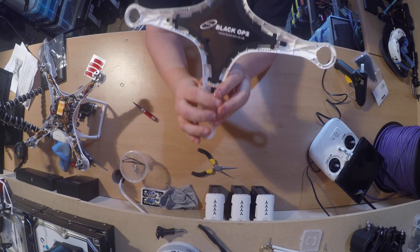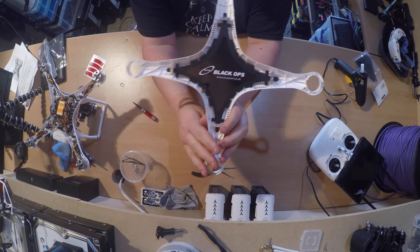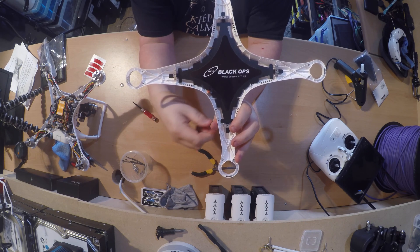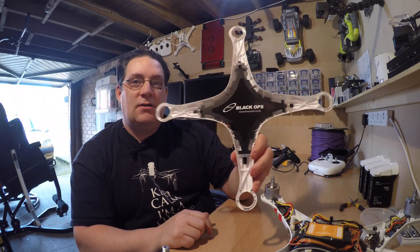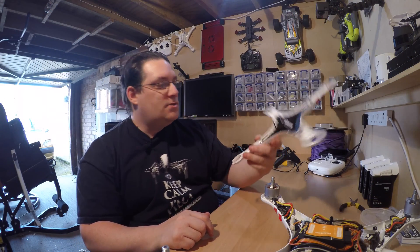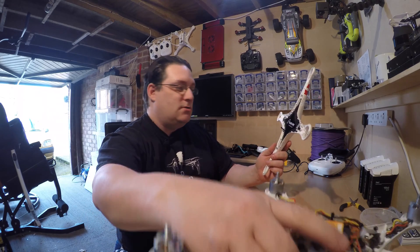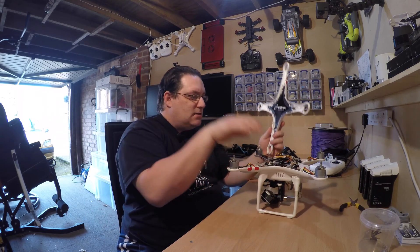That's how the Buzzcam piece fits. You can see we've got a little tiny bit of cable there, but that's just enough to insert it back into its plug. There you go — now that should hopefully improve GPS a lot.